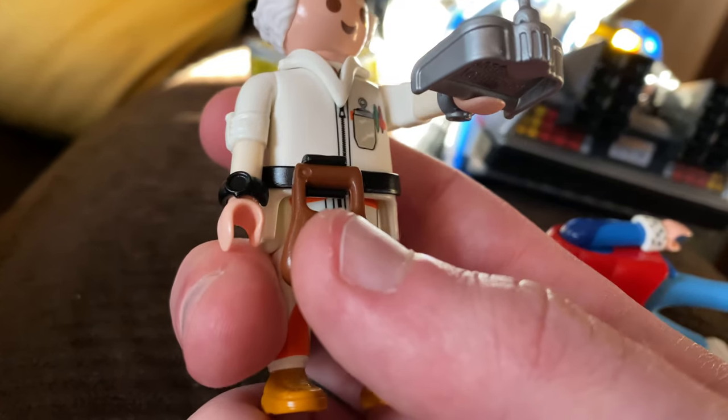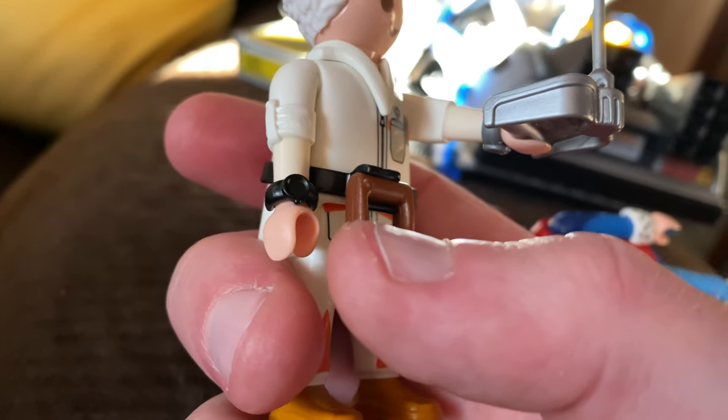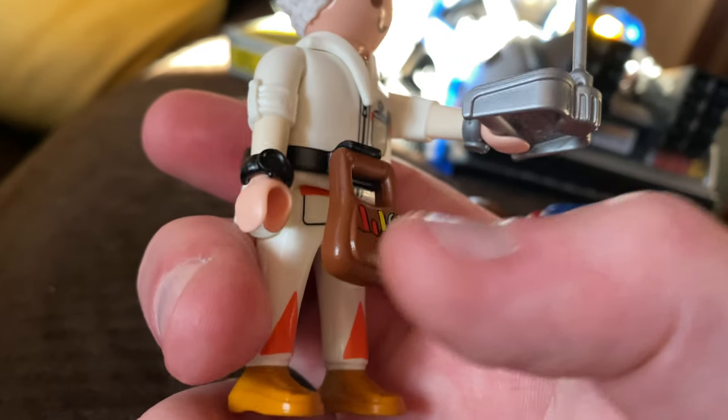Here's the camera. And this is Dr. Emmett Brown — here he is. He made this a remote control car, which is awesome. And there's Einstein from Back to the Future.